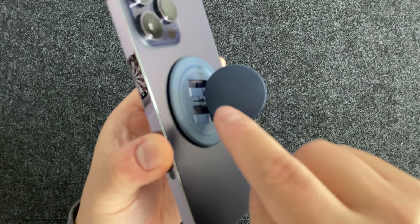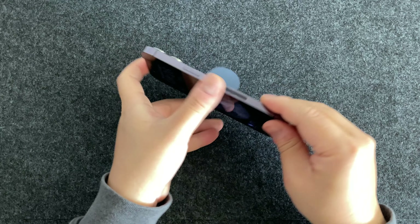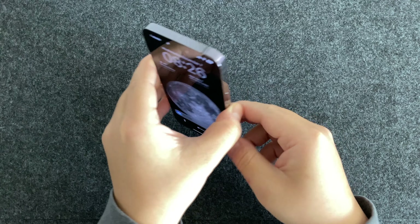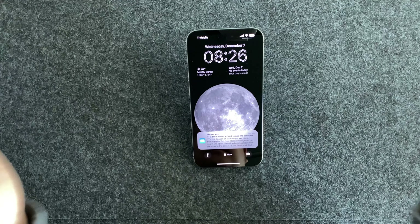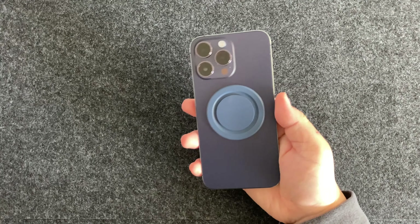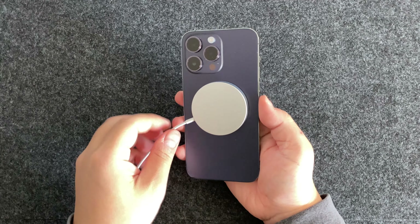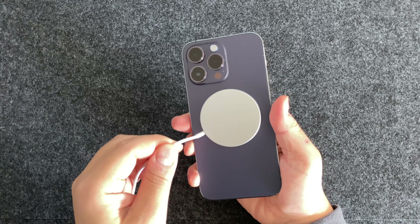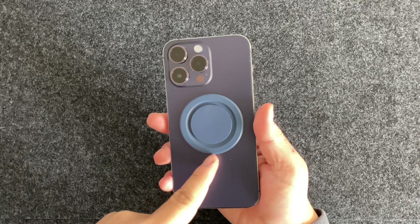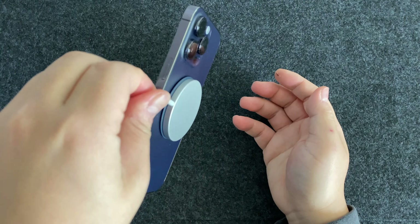If you want to use it as a stand, you have to pull it out this way and then tilt it, put it against that center, and then it becomes a stand — just rotate it this way. You can also use it as a stand vertically. Let's try out that charger to see if it'll get pulled out — it still charges.